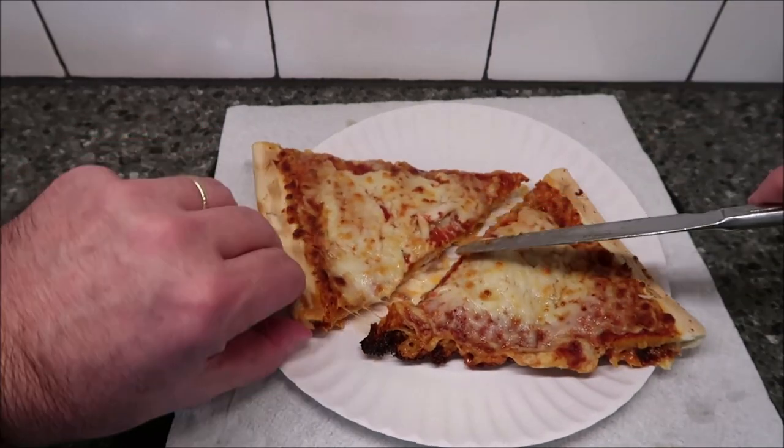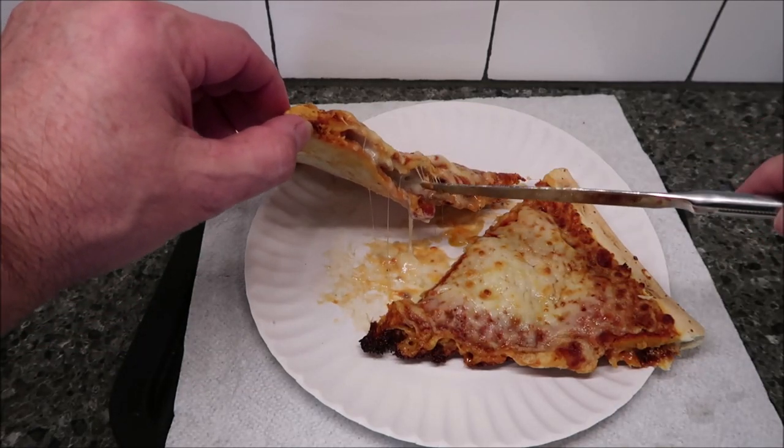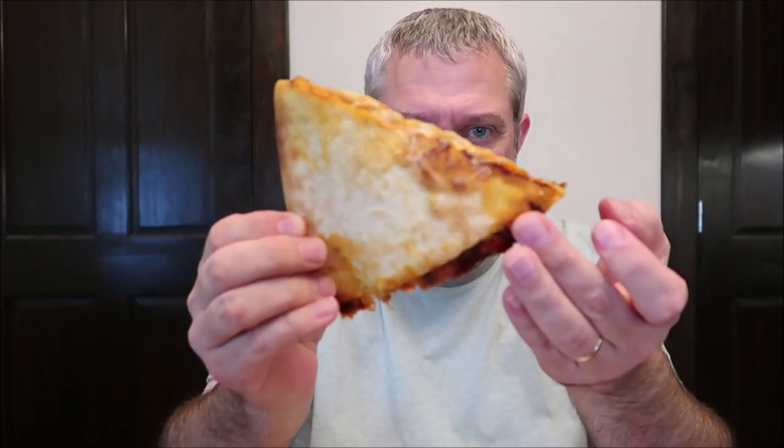You can't really see much of the inside but it looks like it's full of cheese and stuff. I'm going to let this cool off because it's super hot. The bottom got a little crisp on it — I can feel it. Even the edges and the middle are a little crispy; it's not really floppy, which is good. You can see it's not drooping down at all.